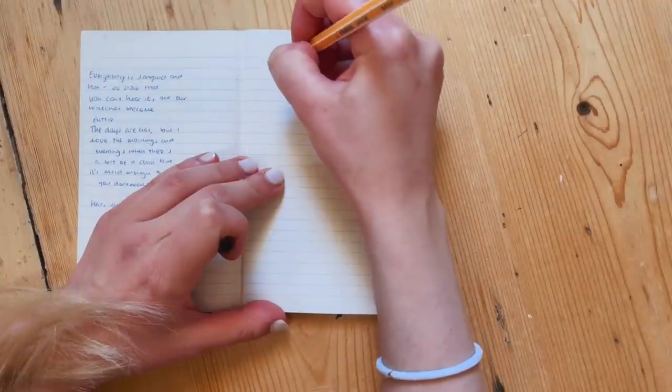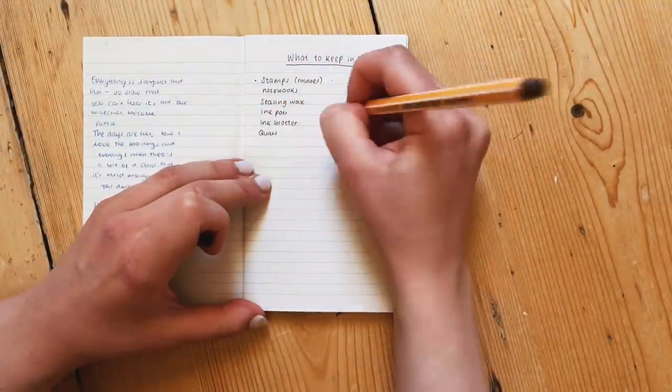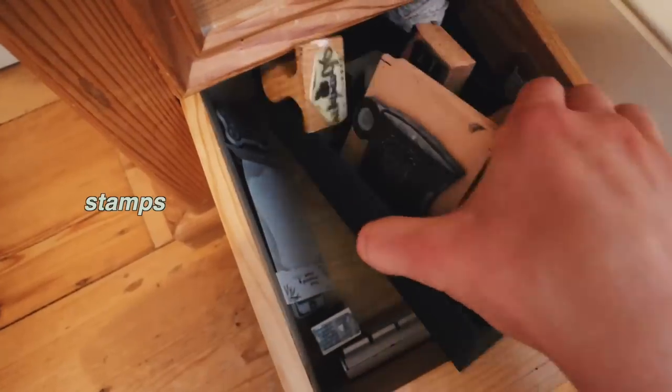Next I made a list of all of the things I wanted to keep in my desk — things like sealing stamps and stamps and letter writing supplies. And then I got to using them.